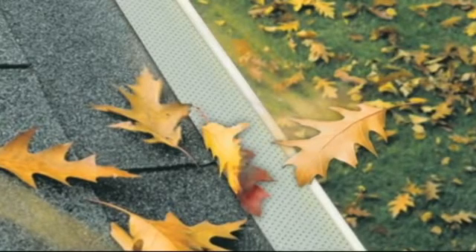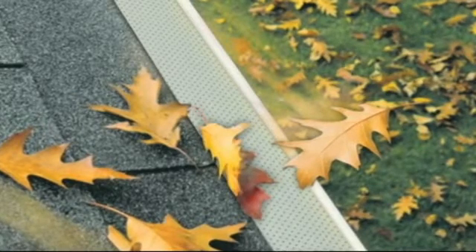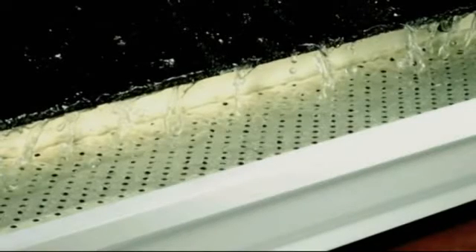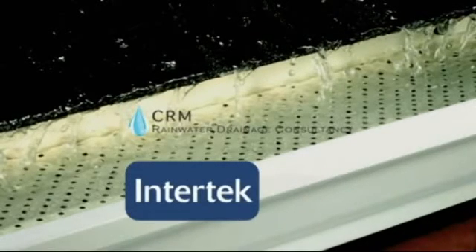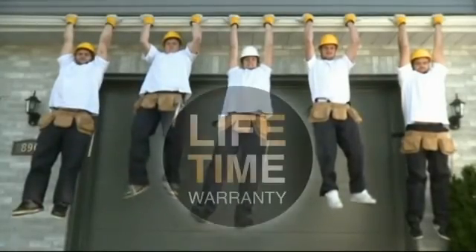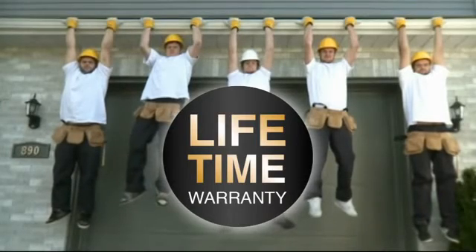Leaves and debris are also kept out by the T-Rex system, allowing water to drain normally instead of causing water infiltration. The T-Rex continuous hanger has been tested by independent laboratories to ensure it will never overflow, and other tests have proven that it significantly increases the eaves trough's sturdiness. T-Rex products are backed by a lifetime warranty on material and sturdiness, plus a 40-year warranty on performance, giving you the best protection on the market.